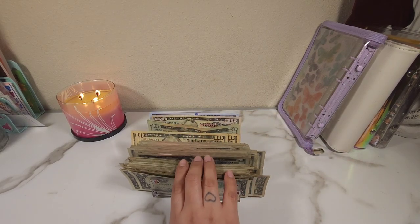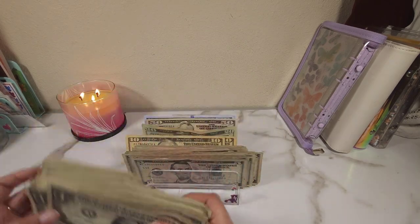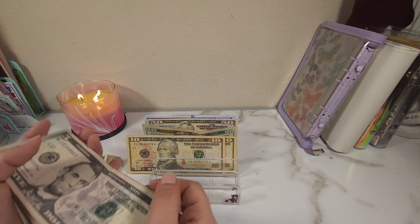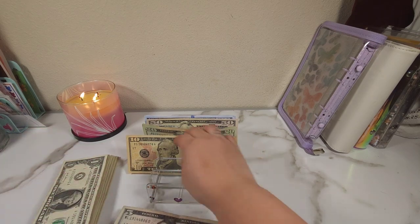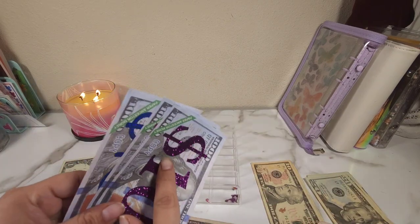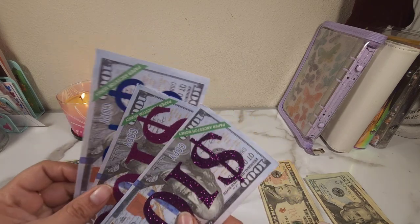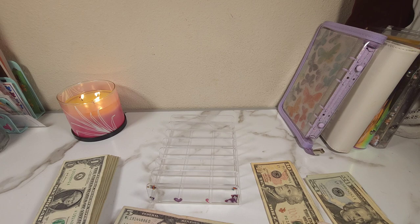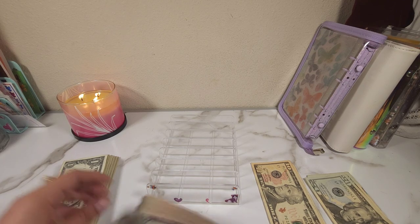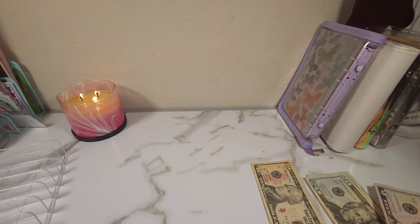But now we have to count all of this, and it's a lot of ones. I think we had six of these bills originally and we only have three left, so we should have $300 plus the $115 we started with. I'll start with the bigger bills first.